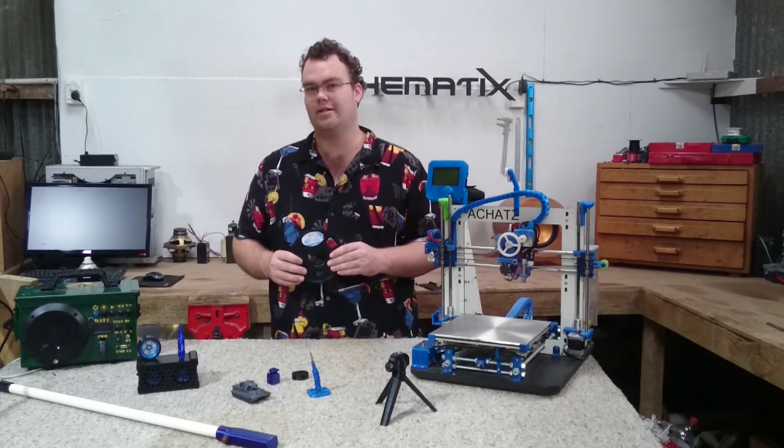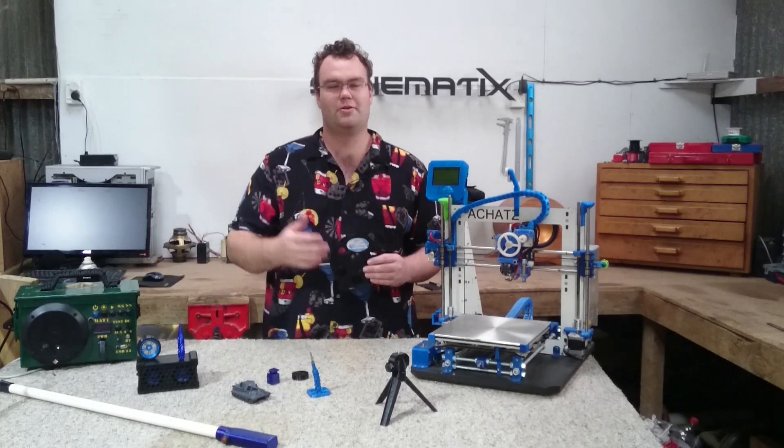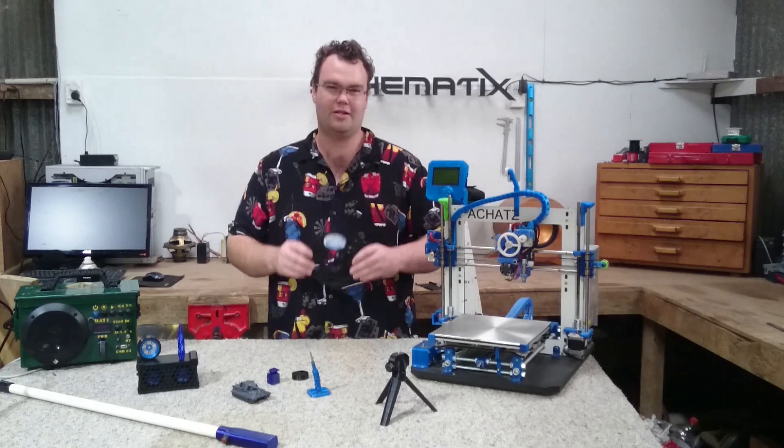In this video we'll review some PETG filament and I'll give you some tips, tricks, pros and cons of PETG filament as well.